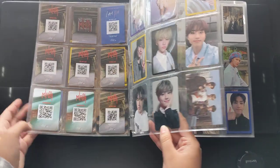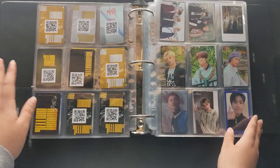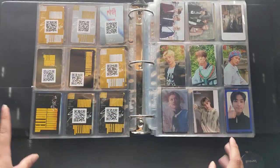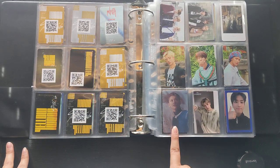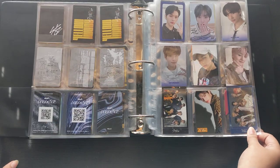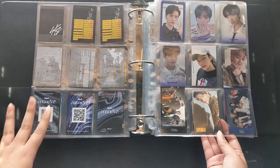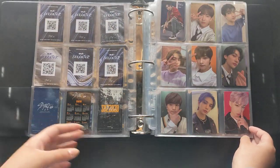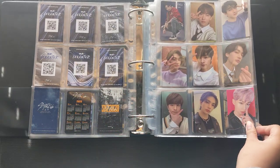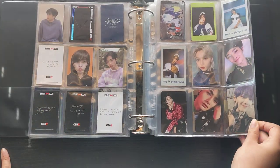My binder is kind of boring, but I have been stanning Stray Kids since the beginning so I do have some of those pre-order cards — nothing crazy. Some of the ones that are standing out are probably this Felix card and then these Stay in London ones — I know those go pretty high in price. I also mix in my Japanese ones, and I try to organize by album release and concept, then oldest to youngest member. It's kind of messy either way.